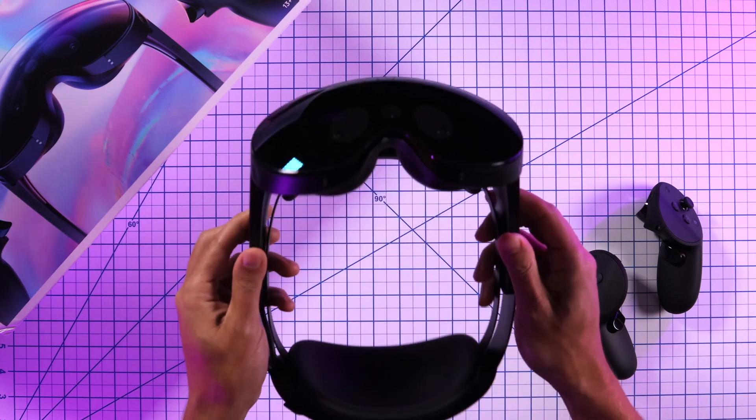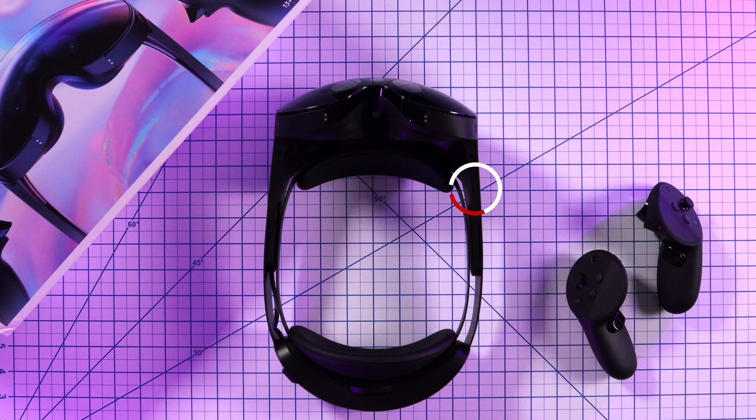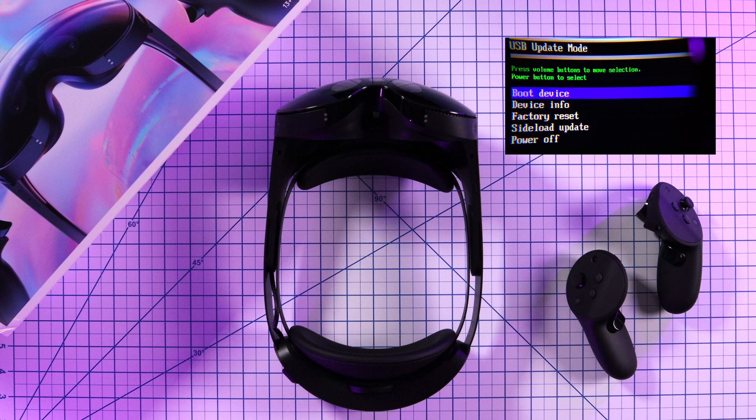The first method is going to be through the Quest Pro headset. With your Quest Pro powered off, press and hold the power button with the volume down button until you see the USB update mode pop up. From here, use the volume buttons to scroll down and highlight factory reset, and when you're ready, press the power button to select.